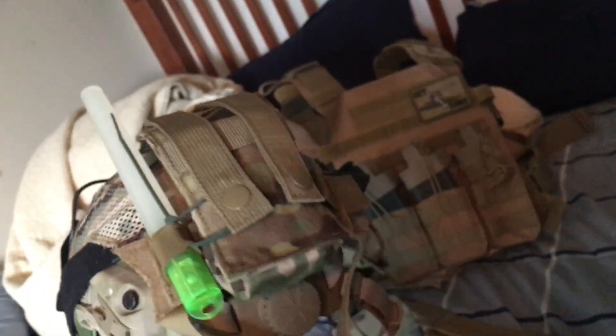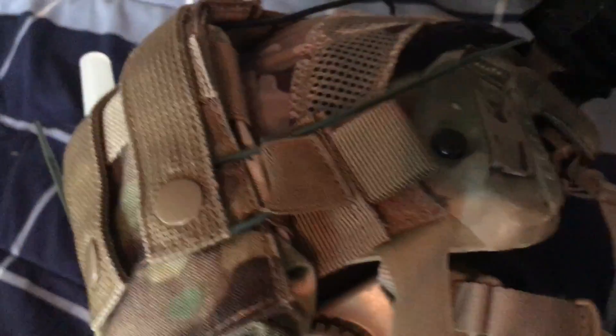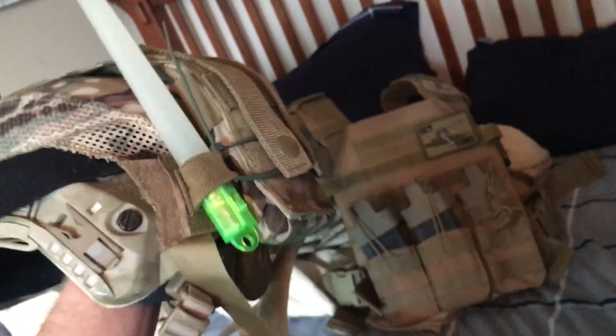I also got some cordura — it's like a sling strap, just one strand of it — and I put it on the back of the helmet and strapped it on there. It's actually a pretty secure helmet; I won't have to worry about stuff moving off.